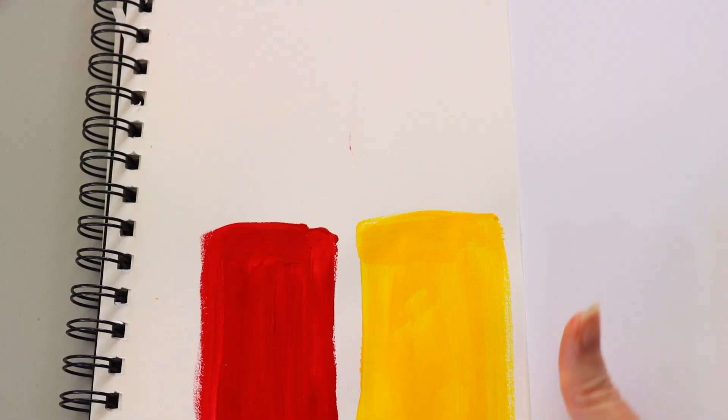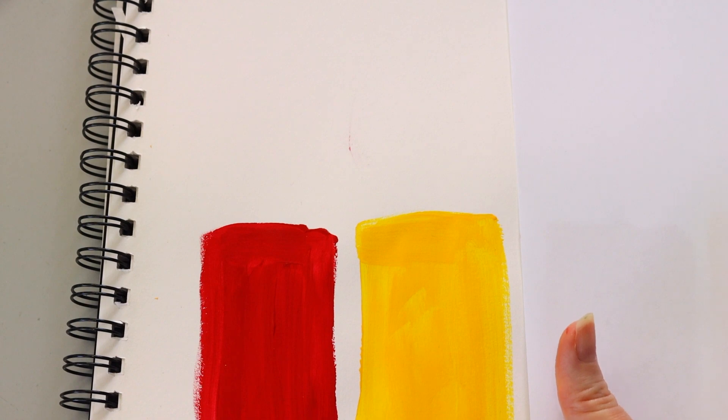Hey, my name is Jess. I'm from the Gold Coast Art School and yes, today we are talking acrylic paints, which I know a lot of you are really keen on using, so let's get stuck into it. Today I'm going to be using red and yellow paints, but of course you can use whatever color paints you've got in your palette.